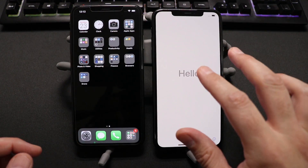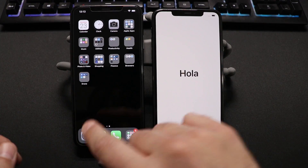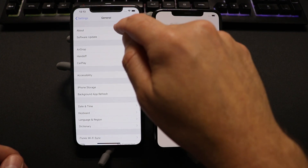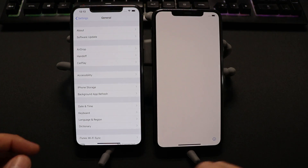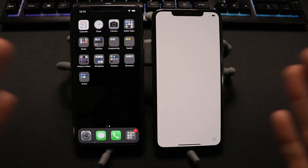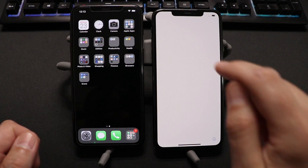It will copy over all your iCloud settings, your wireless settings and everything. One thing is you need to make sure that you go into your settings, go to General, go to About, and make sure that you are running iOS version 12.4 or newer. The other good thing about this is the two devices do not have to have the same iOS version running.